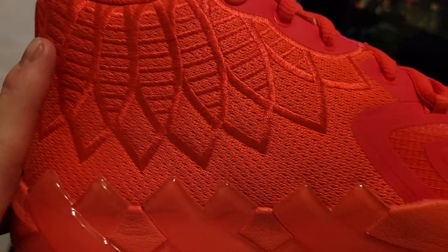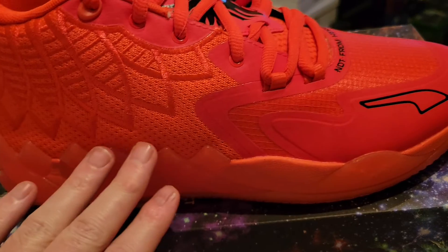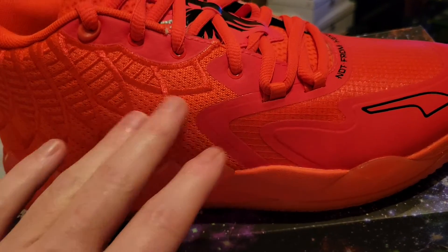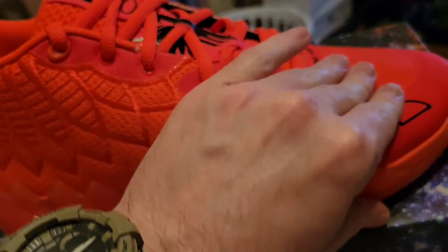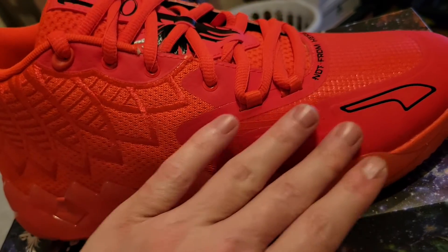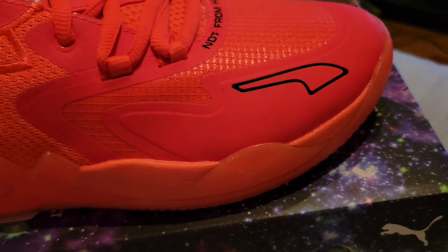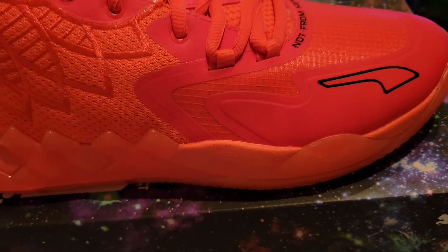I believe this is another tattoo of his as well, part of it. And you come up and you've got the mesh — it's a synthetic type mesh fabric there, and on the toe it's also a synthetic type material, which keeps the shoe very light.